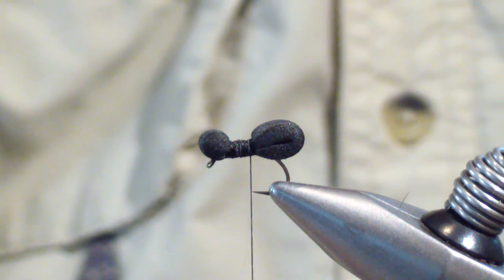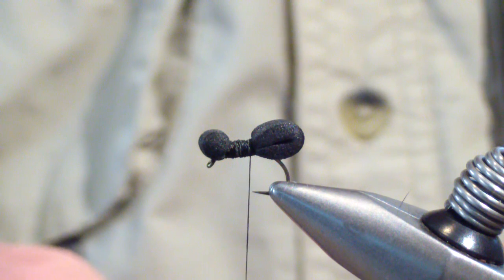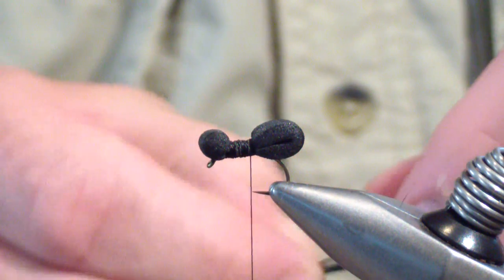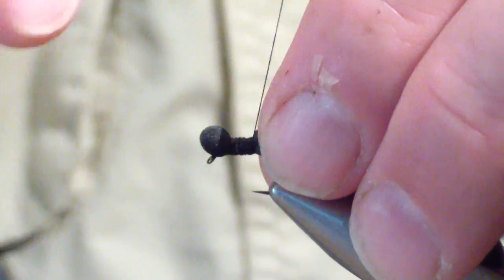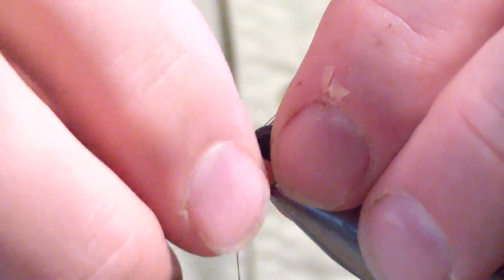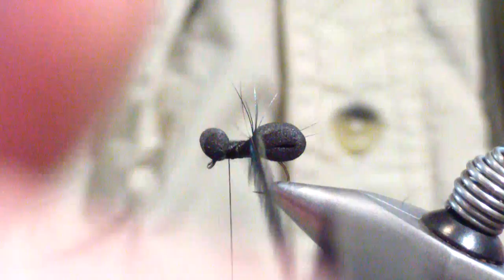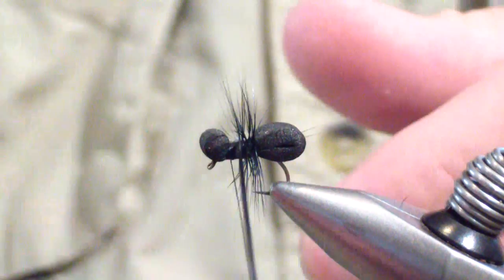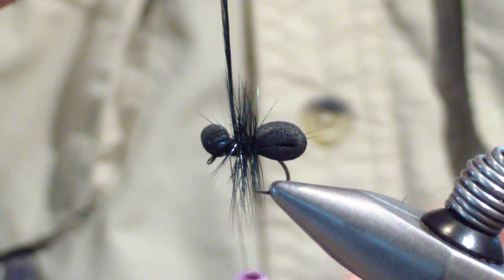Next I'm going to tie in my hackle. This is a size 14 emerger hook and I use a size 12 dry fly hackle — I want the legs to be prominent. I'll tie my butt end over the midsection of the ant and bring my thread to just behind the head. Then I'll palmer the hackle forward. I tend to get three to four wraps — this one's going to give me four. I don't take it all the way to the head, just short of it. Four tight wraps.